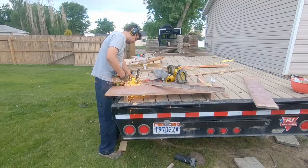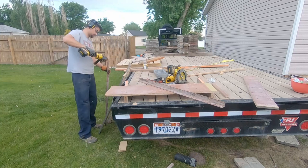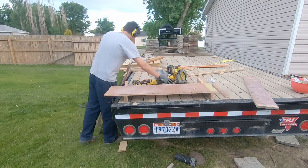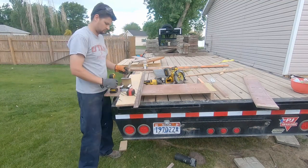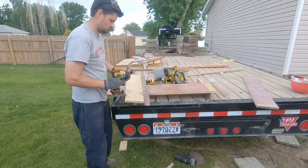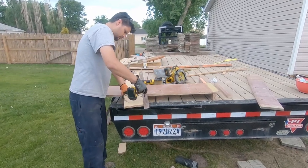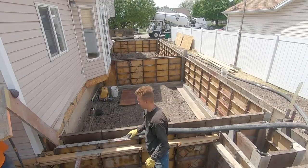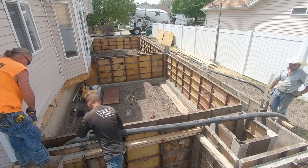That was actually the first inspection I had done, in conjunction with the setback check. They come out to make sure what you're doing is kosher with your plans and that the footings are all set. Then if it's all approved, you can go ahead and pour.